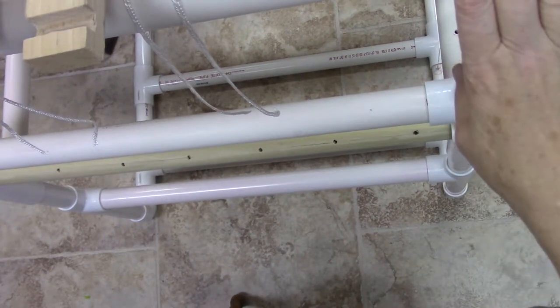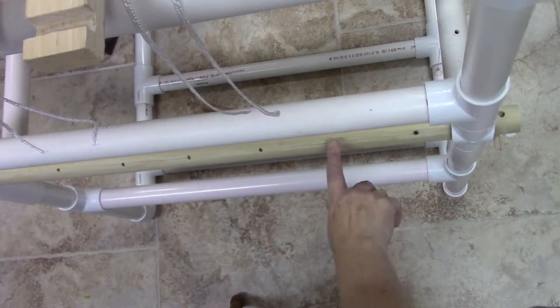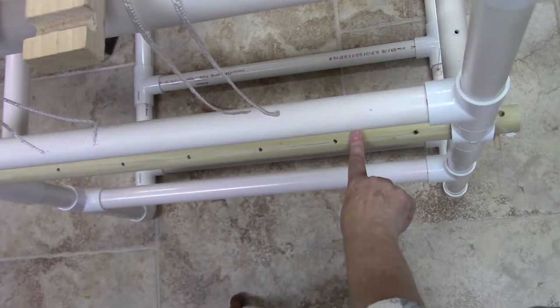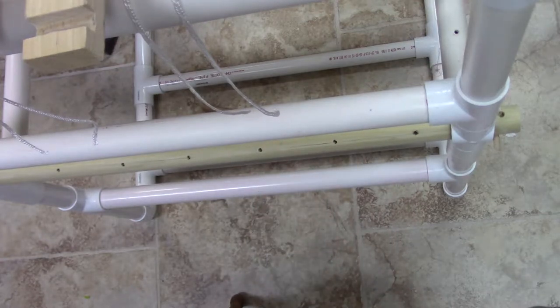In a previous video I reviewed the PVC loom that I had made a few years ago and I was showing some modifications that I made to the beams. I had to adjust this one, so I had to unthread the apron rod off of it, and so I thought I'd do a quick video on how I put that together.